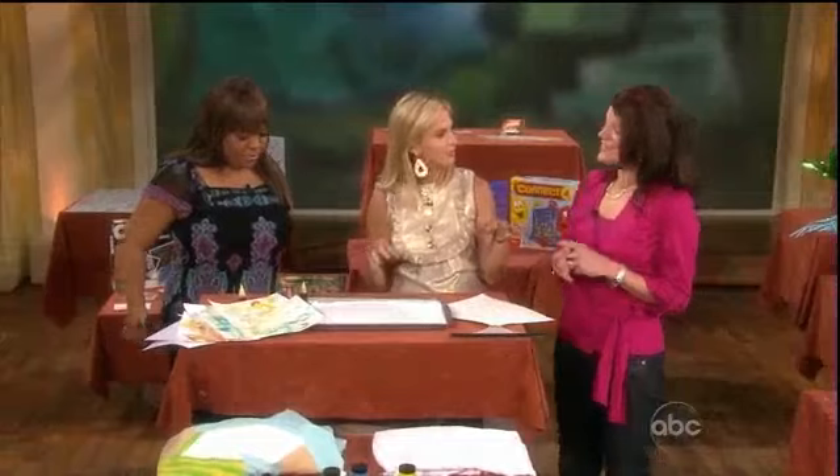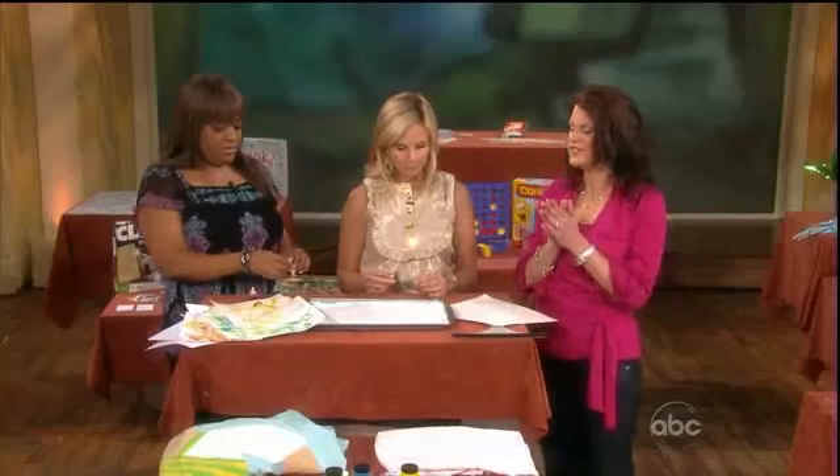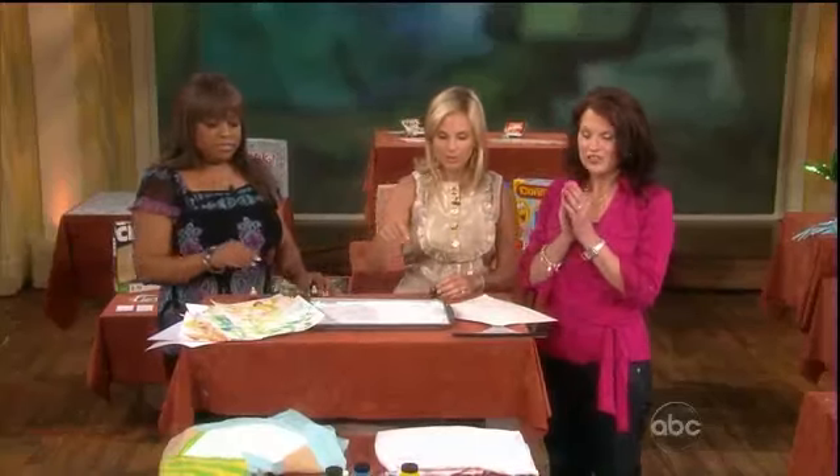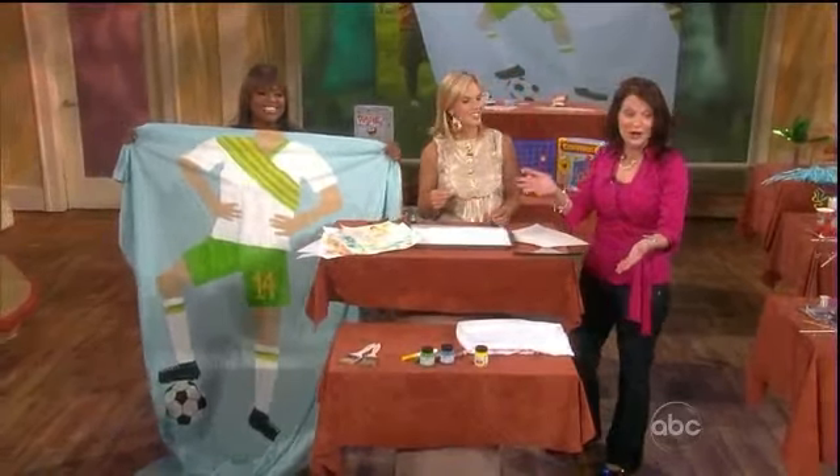You're going to talk about some crafts. Yes, and these are outdoor crafts, so it's really easy to clean up, which is key. All you have to do is hose everything down. We're going to start with Family Fun's portrait bed sheet. You can even use a sheet you already own.